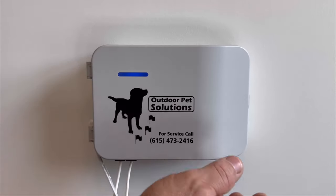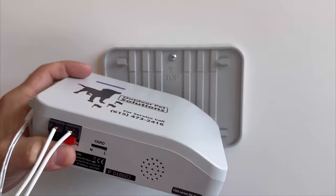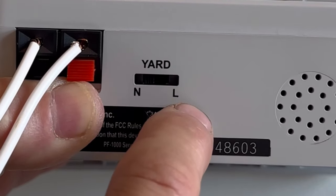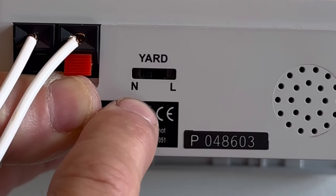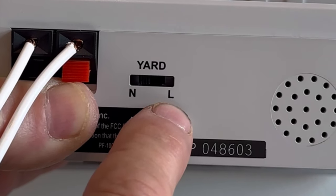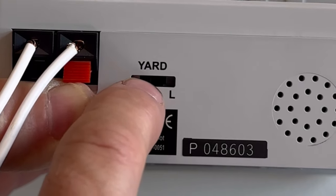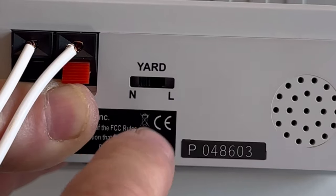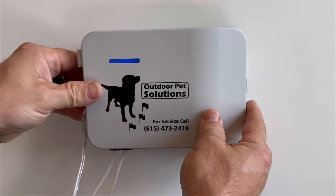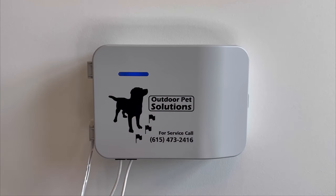To get more field width and a stronger signal off the wire if you've installed around 2,000 feet or more, you'll want to switch the booster switch located on the lower side of the transmitter. To get to that, slide it up off the cradle and flip it over. This switch labeled "yard" has an N and an L — N is for normal size yard up to about 2,000 feet, and L is for large. If you have more than 2,000 feet, slide that switch over to the L position. Once you've made that adjustment, return the transmitter to its cradle and slide it down to lock it into place.